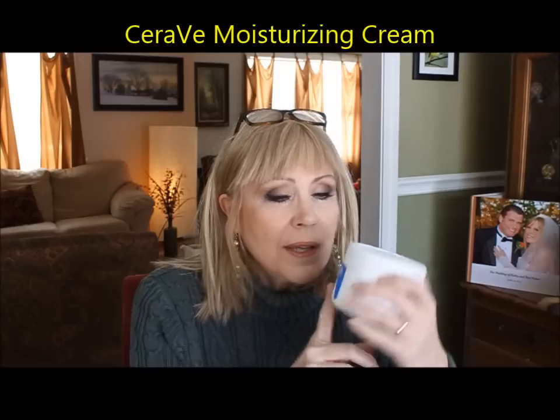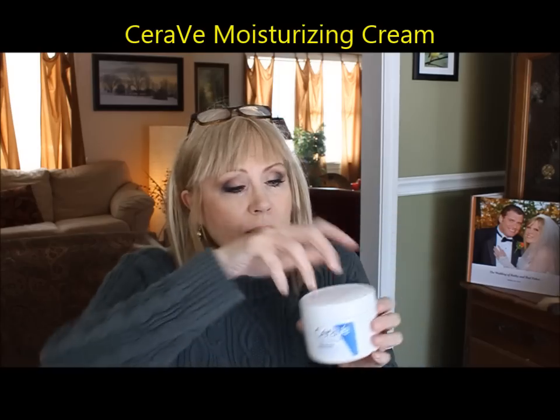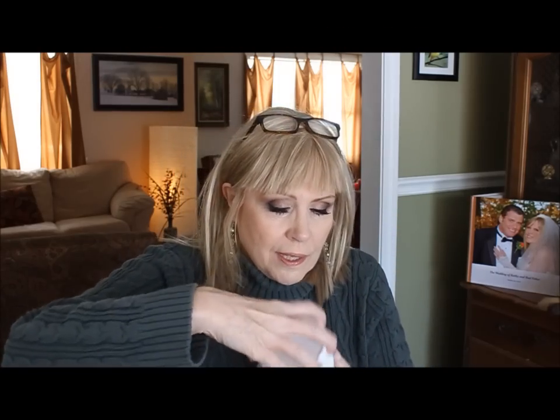From the winter we've had — an extremely long winter — being inside with the heat on has really dried out the air, so a lot of us who normally don't have dry skin are having trouble with it. This is the CeraVe moisturizing cream. It comes in a jar, looks like a whipped pudding — very, very nice stuff. This will heal dry skin anywhere on your body, especially on your face.